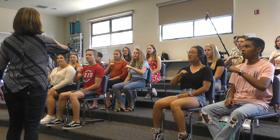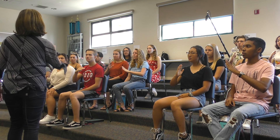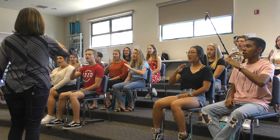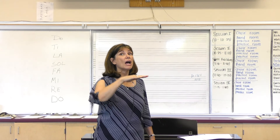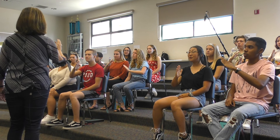Do, Do, Re, Do. Do, Re, Mi, Re, Do. Do, Re, Mi, Fa, Mi, Re, Do. Do, Re, Mi, Fa, Sol, Fa, Mi, Re, Do.